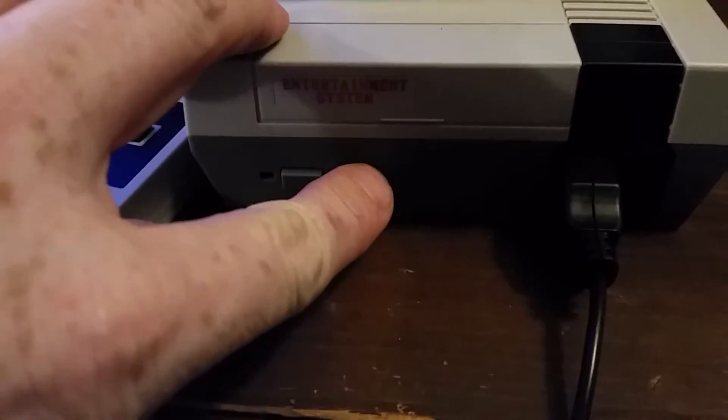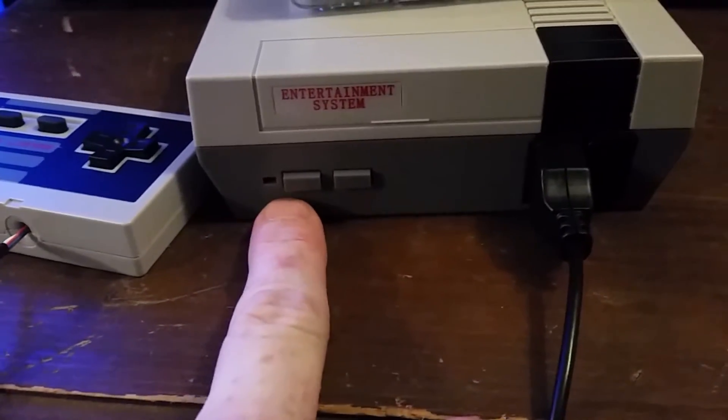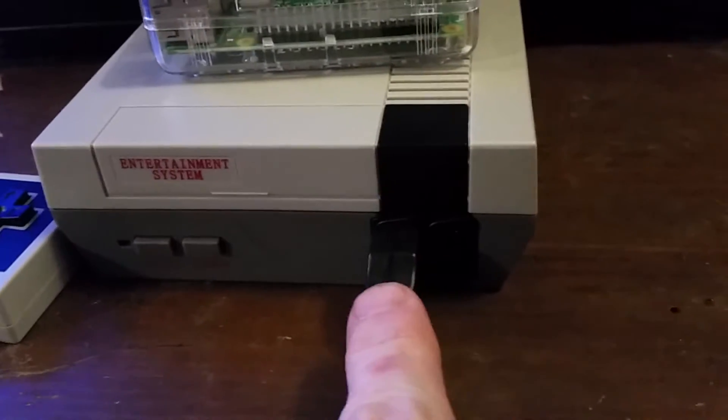The buttons are fully functional. This is your power button, and this is your reset button. On your controller ports, I've got this plugged into the wrong one, but this is controller port number two, and that's controller port number one.